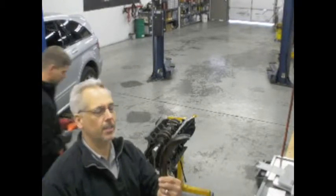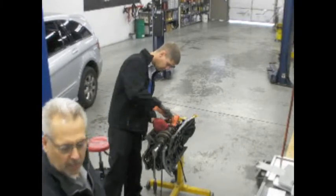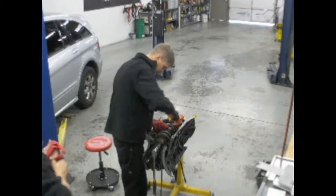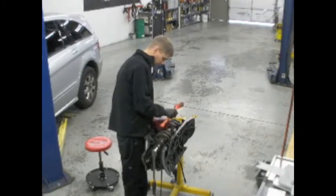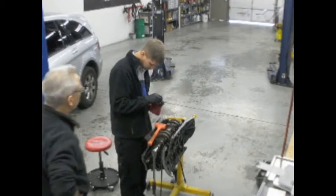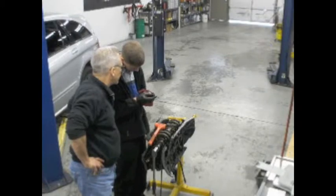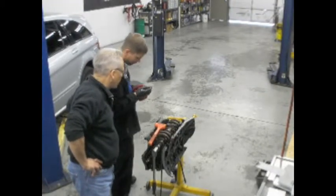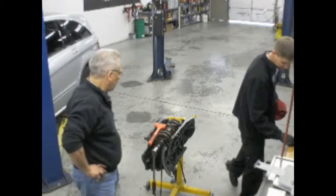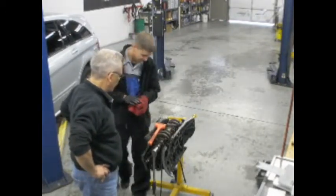Right there's the tensioner. I'll let you watch Ryan a minute here and we'll talk about the next phase in a little while. It's worn like sandpaper on there. I bet if we plastigage this...